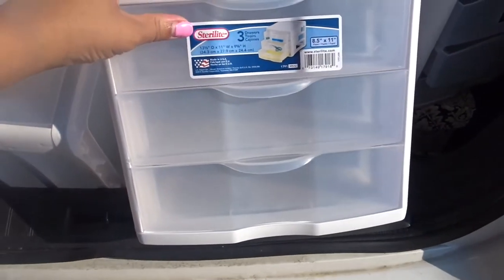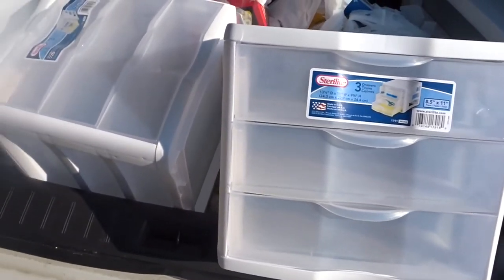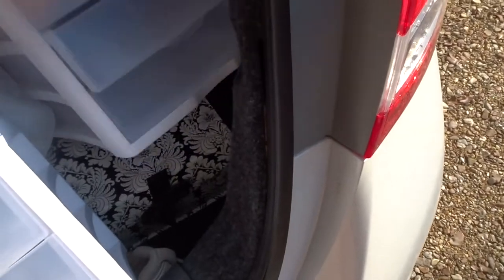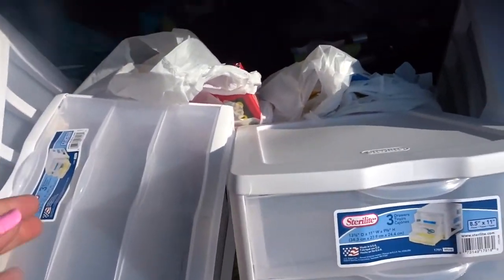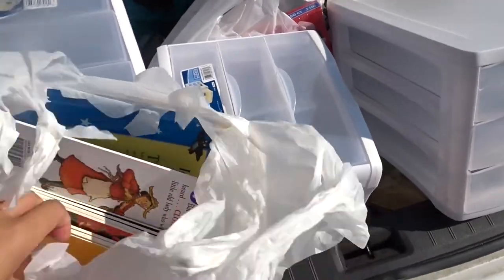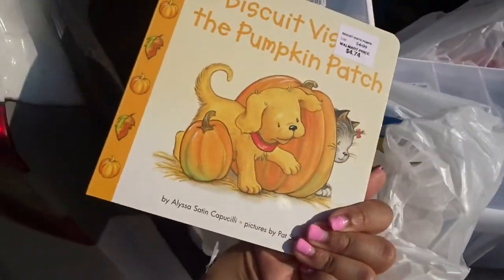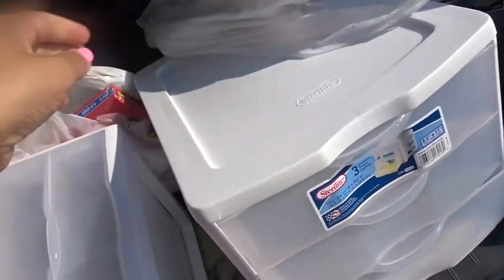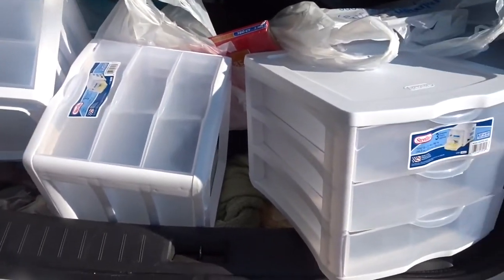I'm currently in the trunk of my car and it is a complete mess. I got these Sterilite drawers from Walmart to put my pencils in - broken pencils in one, sharpened pencils in another - and I'm going to break the colors down because the crayon box I have at school for the whole classroom is just torn up. I want to sit down and show y'all each bag and what I got and what I'm going to use the bins for.